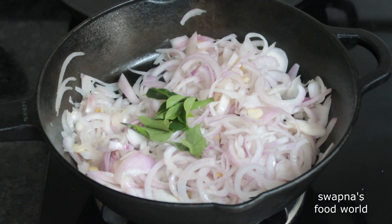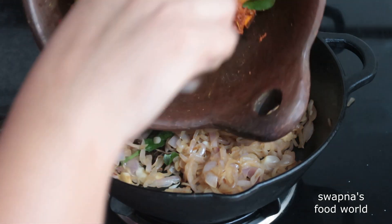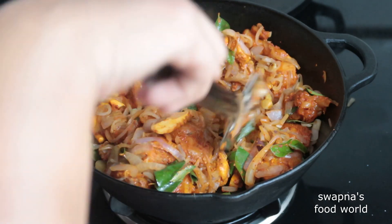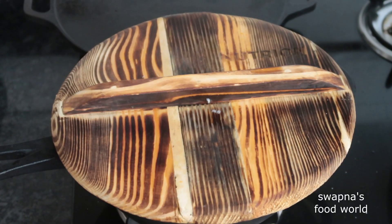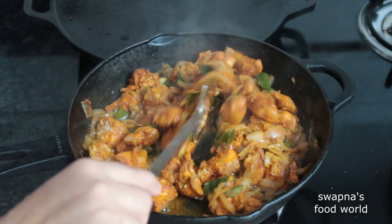I will add a brown color to the chicken. I will mix it in a little bit. I will add a little more chicken and mix it in well.